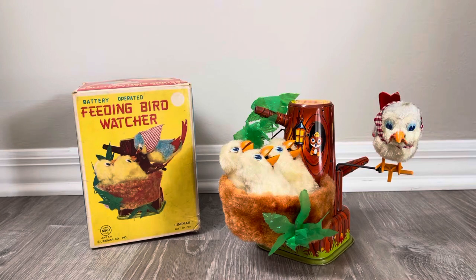This was made by Linemar — I'm guessing late 50s, maybe early 60s. That box is not an illustrated style box, which is unfortunate because this is such a great toy. It looks like a later style box where they just use a picture of the item and have some colorful panels around it. But nonetheless, it's still a very cool toy.